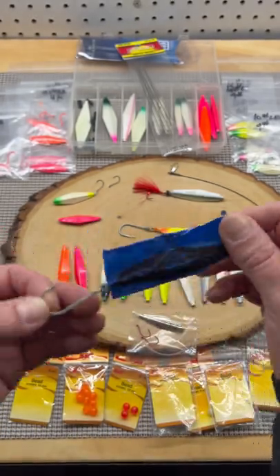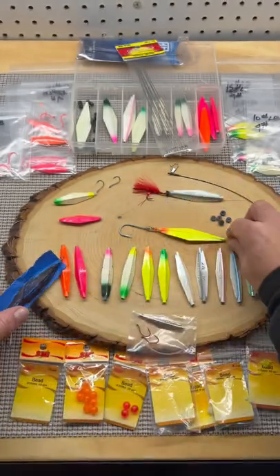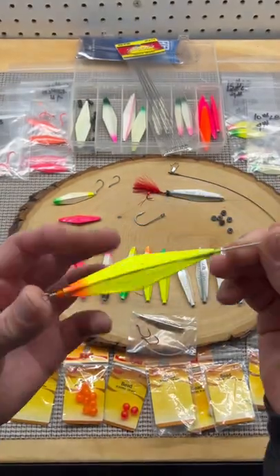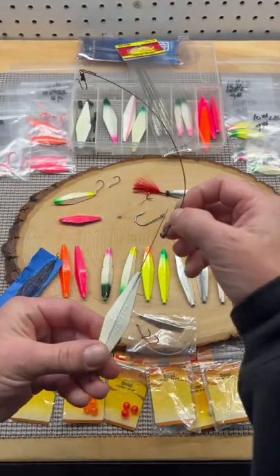It'll free spin — this is a secret color for chinook. Here's how it looks on the wire: it's free spinning. For fishing with toothy critters around, you're going to run a lead wire.